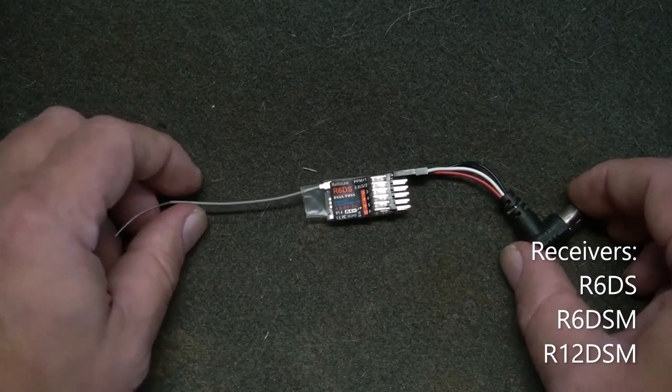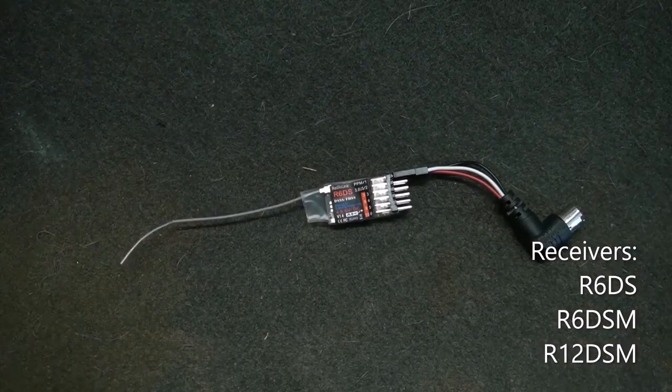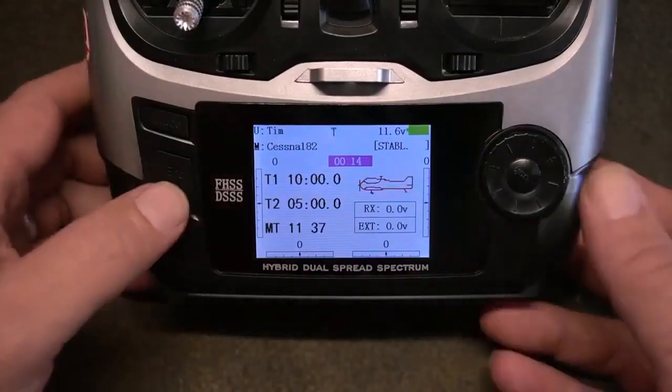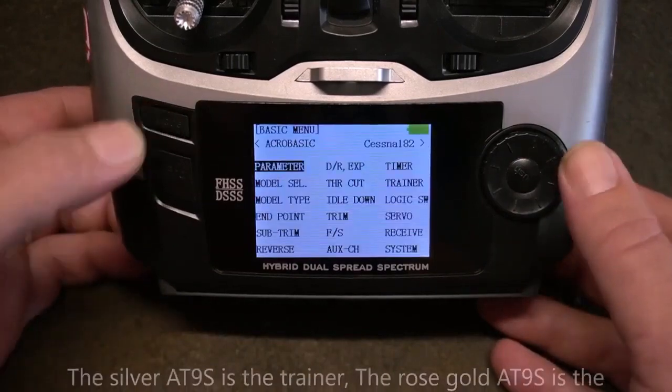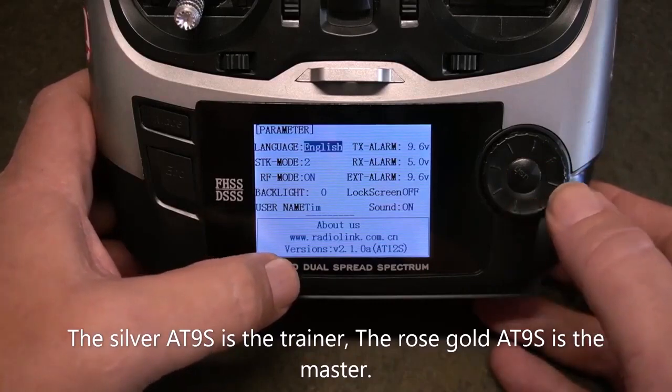Refer to your transmitter's manual for specific instructions. This tutorial only applies to the AT9S Pro radios. Check to make sure that your radio has the latest software update available. Go into Parameters — down at the bottom it will give you the version number.